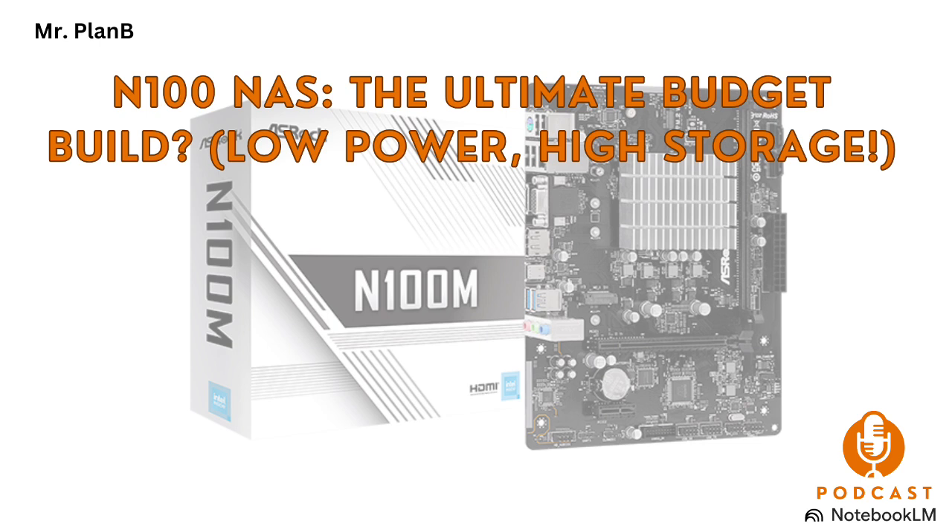That's the big question everyone's asking right now. So let's break it down — what are they, what makes them tick? N100 motherboards are built around Intel's Alder Lake N processors, and these chips are designed to sip power, which is really perfect for something like a NAS that's running 24/7. So we're talking very energy efficient.